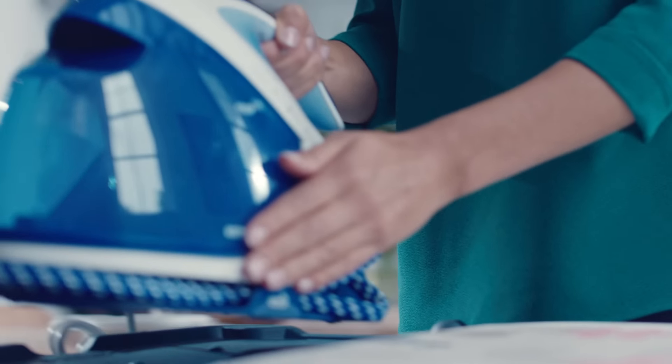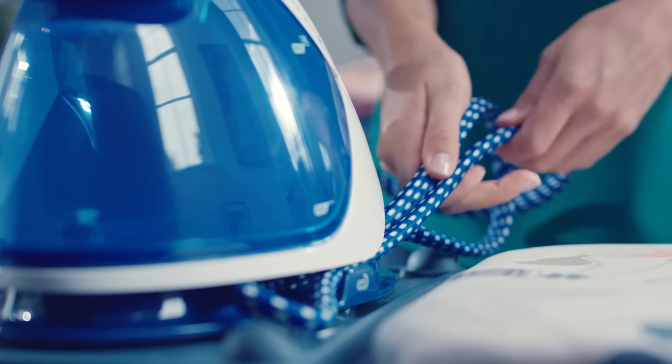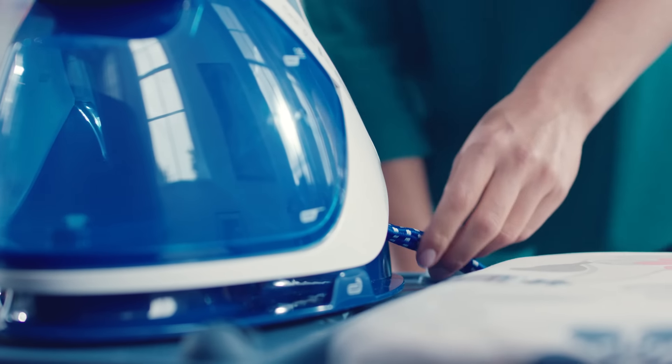Place your steam generator on a stable surface like your ironing board. Make sure all packaging is removed and there is nothing on the sole plate.